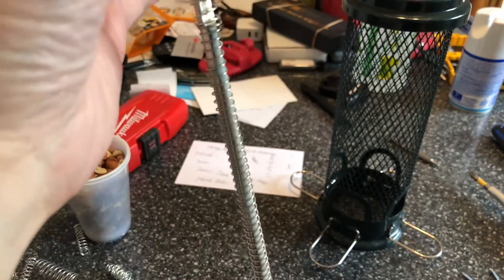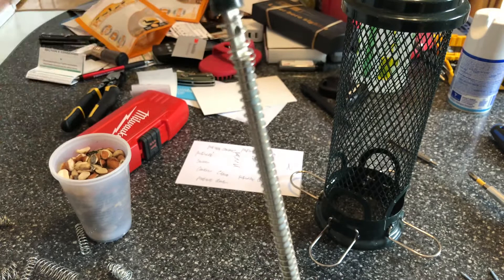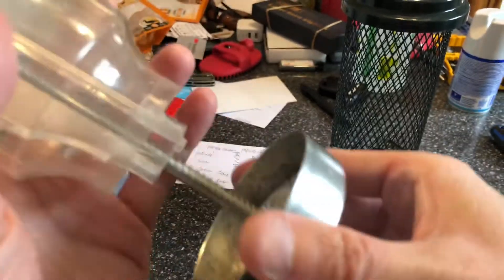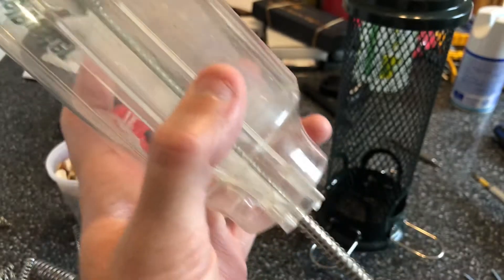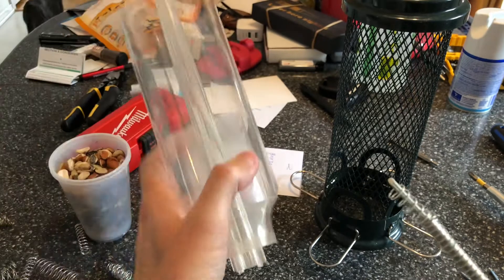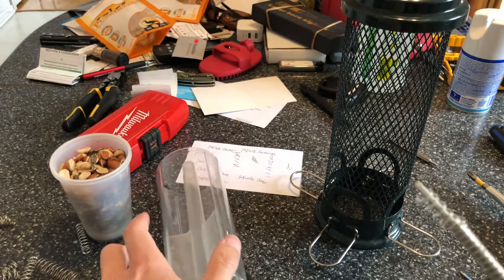I already modified it but I want to show you guys. You basically take it off — once it is apart you just take that off, slide the entire part out, the part you don't need anymore, and place it to the side. Just remember where it goes.